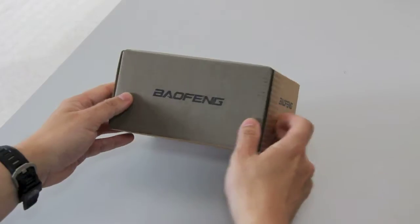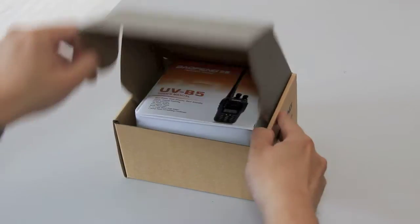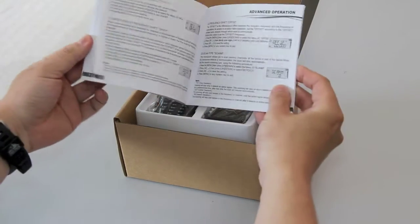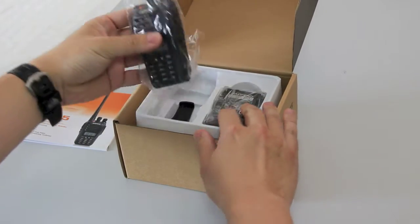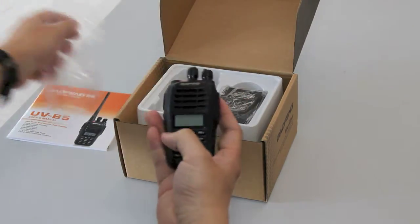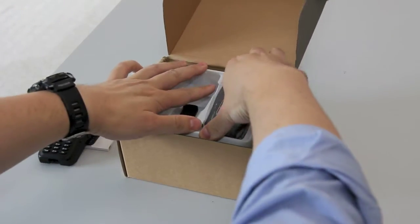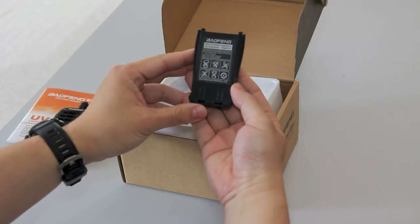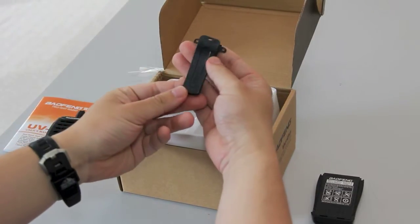It is in the standard box. You will get the English manual. On the top tray you have the radio itself, the lithium battery pack, and a belt clip.